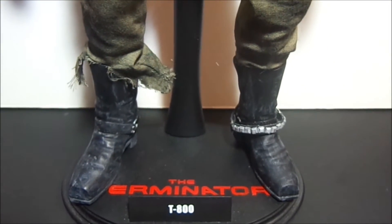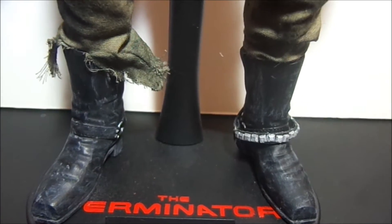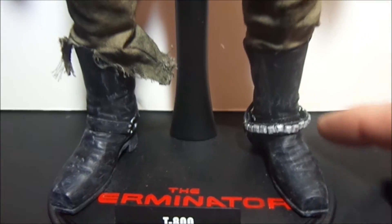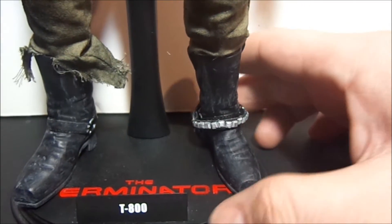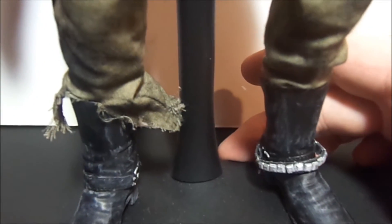These are my custom boots. It's just a straight mold of the original boots and I had to make the strap on the boot because you can't really cast that. I tore up the pants, weathered and shredded them up a bit. There isn't really much source material as far as HD quality pictures of how he looked in the film.